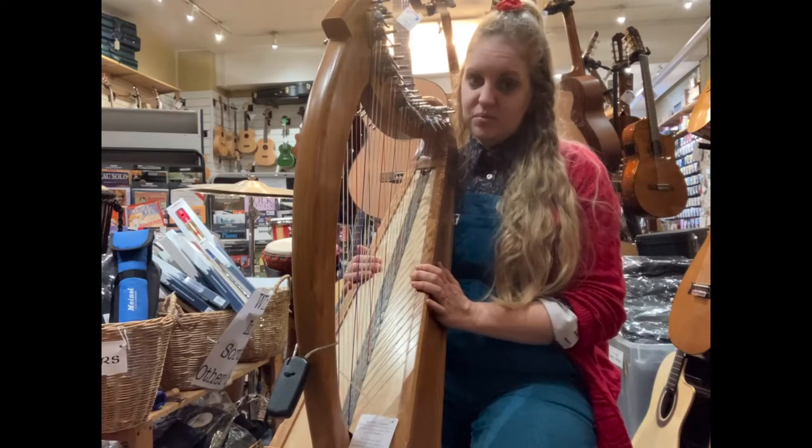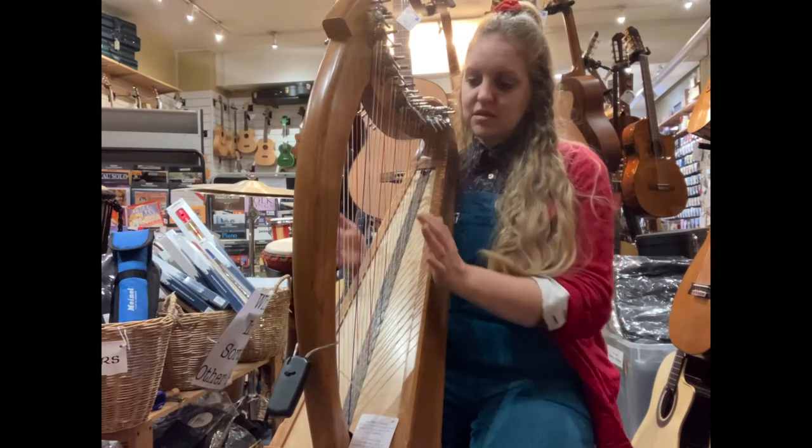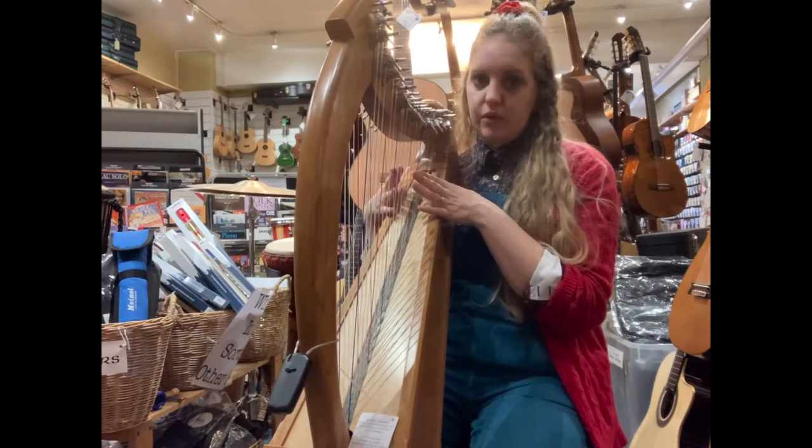This is our Stoney End Breyer double-strung harp. It's called double-strung because it's got two sets of the same pitch either side. It's in F major and you've got F major in the same pitch going all the way up.